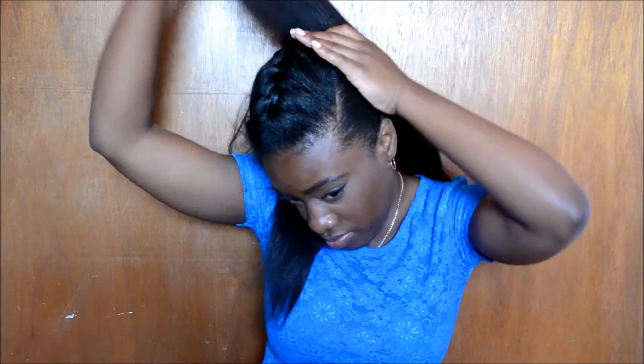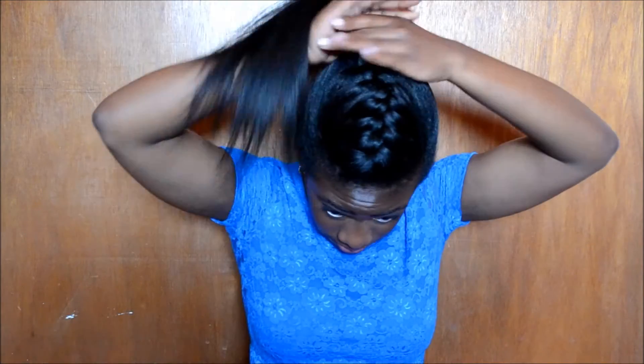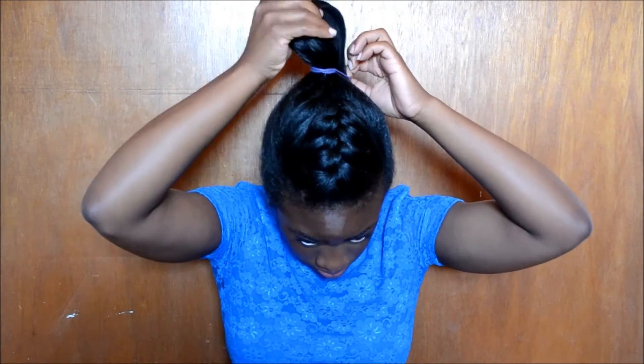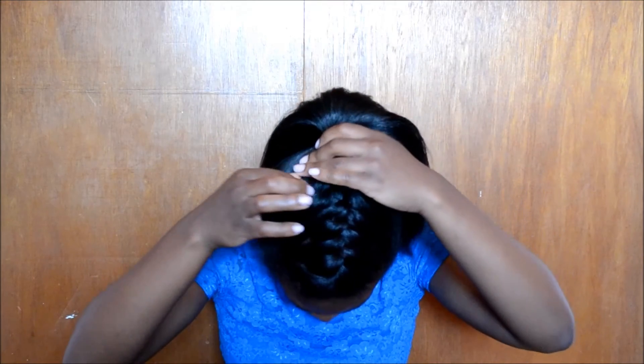I brush back the sides of my hair to make sure it's sleek and only the top part has volume, then put it up in a regular ponytail. I absolutely love this hairstyle for parties — it looks so cute with a nice dress and just adds some flair to my hair and whole outfit.